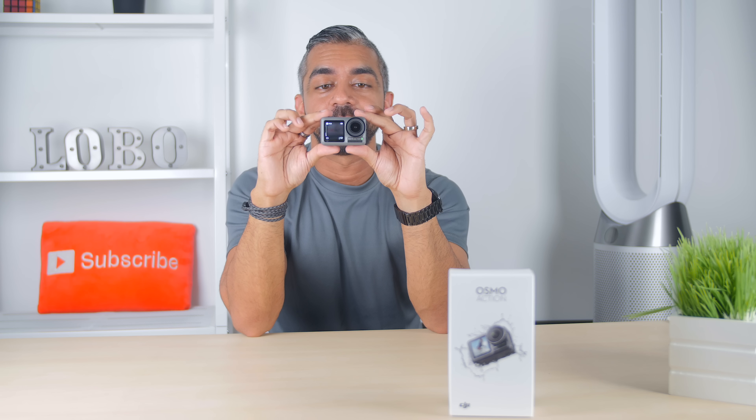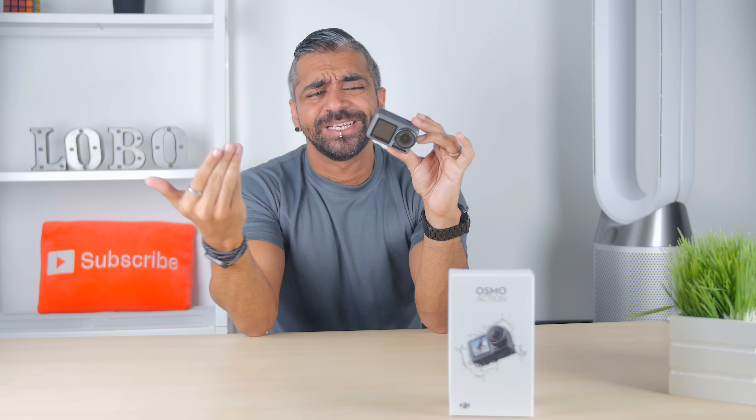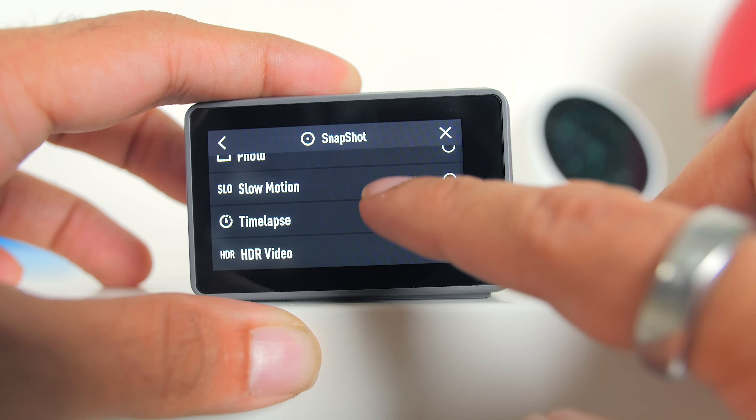In the settings, you can activate voice commands. Commands include: 'Start recording,' 'Stop recording,' 'Take photo,' 'Screen switch,' and 'Shut down.' There's also a 'Turn on' command, though of course that won't work when the device is already off!